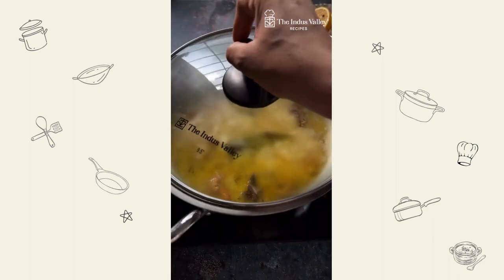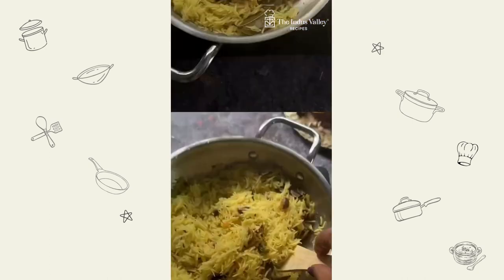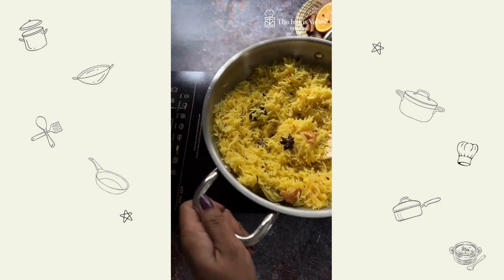The rice mixture has started to boil. Place the lid and cook on low. In 15 minutes my rice is done — look, my fluffy orange rice is ready.